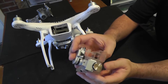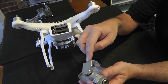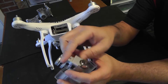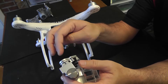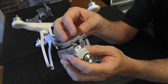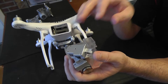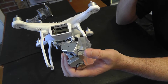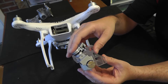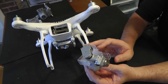What we found is if he had broken this anywhere further up the line — if he would have broken it here or here, any one of these arms — it would have been repairable without purchasing a whole other gimbal. A new gimbal is, at this time of filming, around $300. This particular drone is valued at maybe $600, so half the value of the drone is what he's having to invest in.